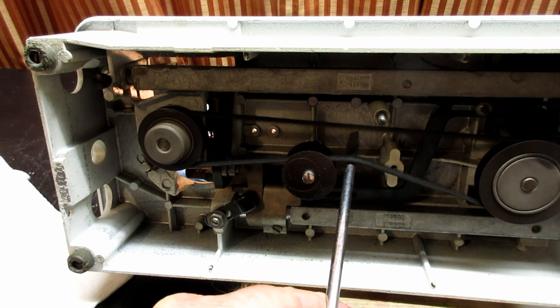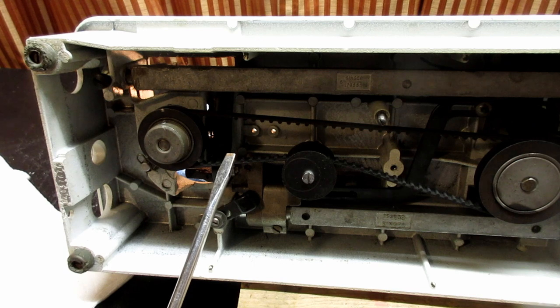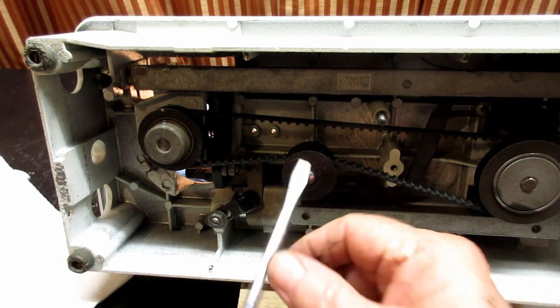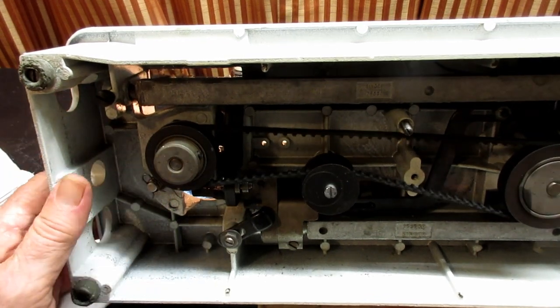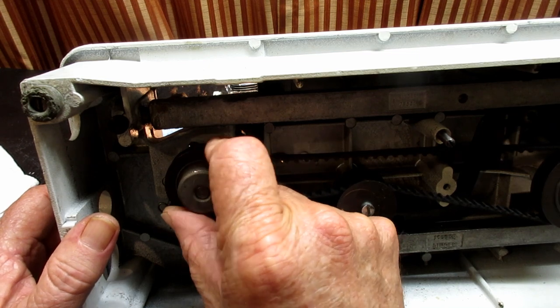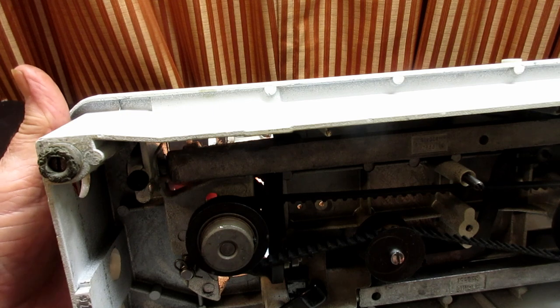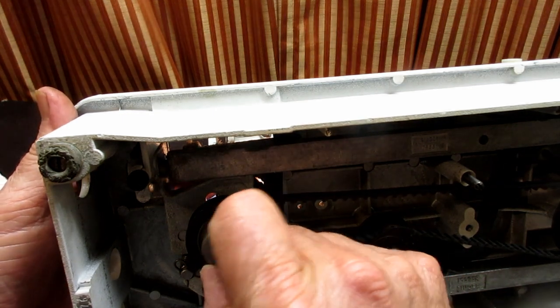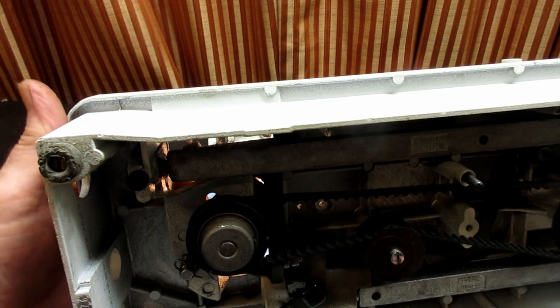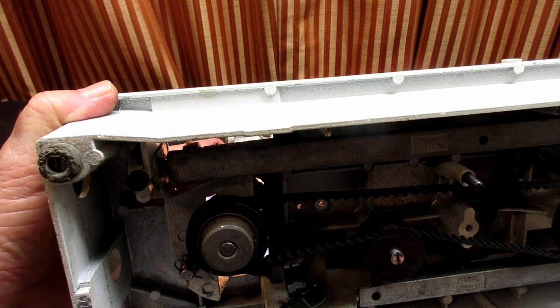Now, you don't have to take this off but you have to loosen both set screws enough so that when you reach up and turn the hook, you can easily turn that hook without turning anything else. When you put your finger up there on the hook, be gentle at first. Don't put your finger right on top of the hook point and try to turn it because you'll stab yourself.